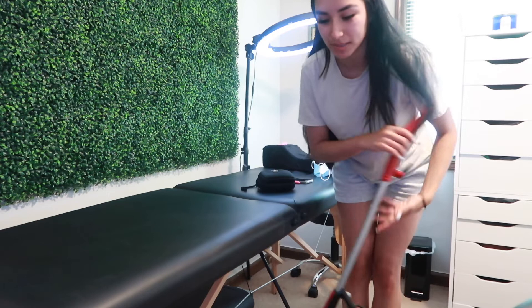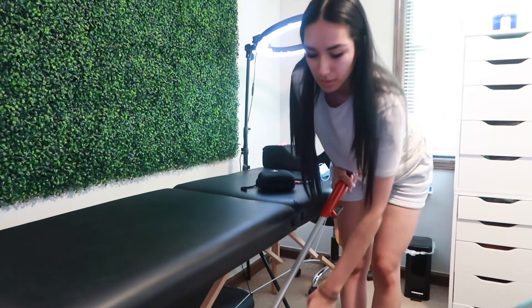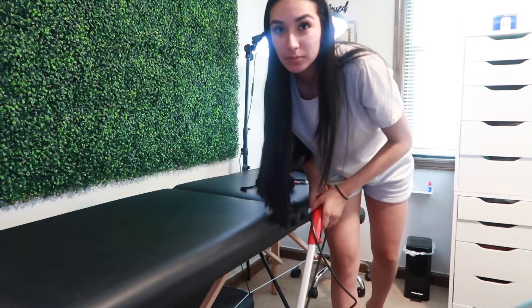I just changed into a comfy outfit because I was really hot in those scrubs. I'm gonna vacuum now to clean my room — I do this pretty often because people step in here all the time and it gets dirty.